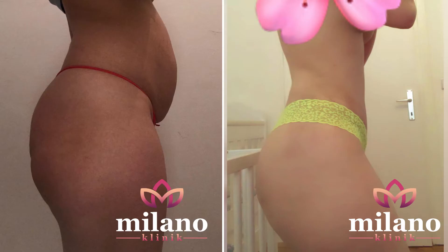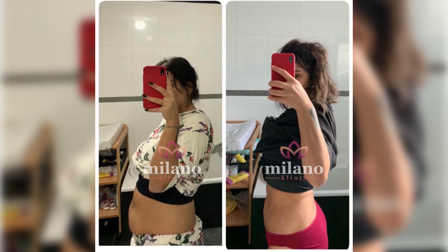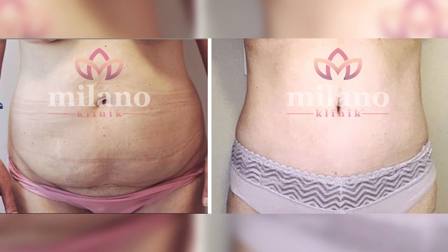The previously applied dry technique is now completely abandoned. There is also a technique called ultrasonic liposuction, where the fat is first softened with ultrasonic vibrations and then the removal process is performed.